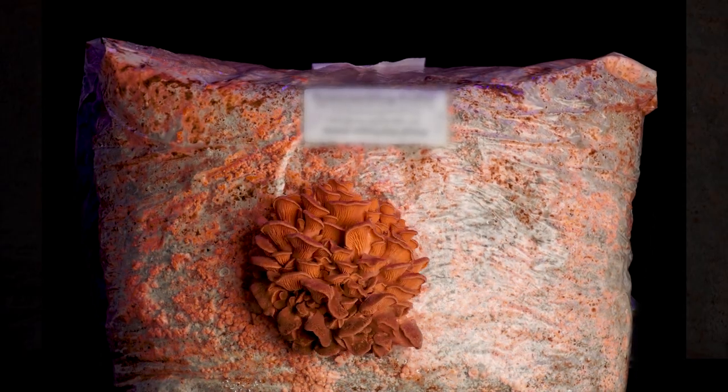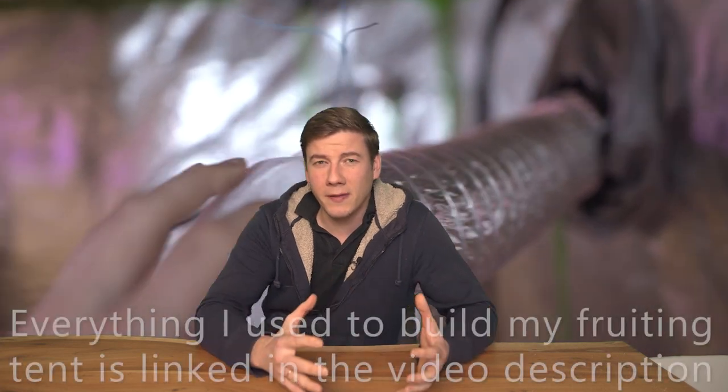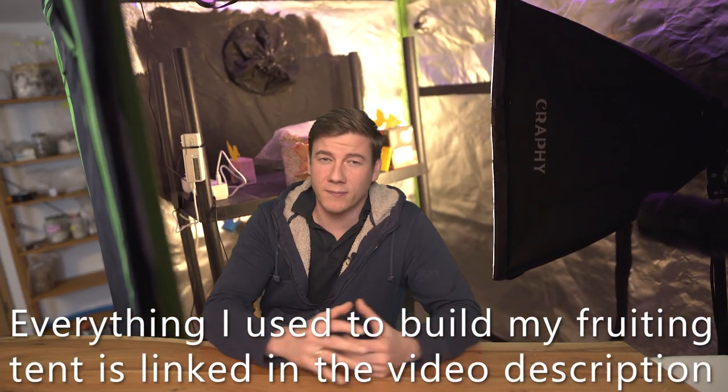Hey, it's Jens. In today's video, I'm going to show you how I set up my DIY fruiting tent to grow mushrooms at home. My goal was to keep it as simple and cheap as possible and at the same time automate as much as possible.